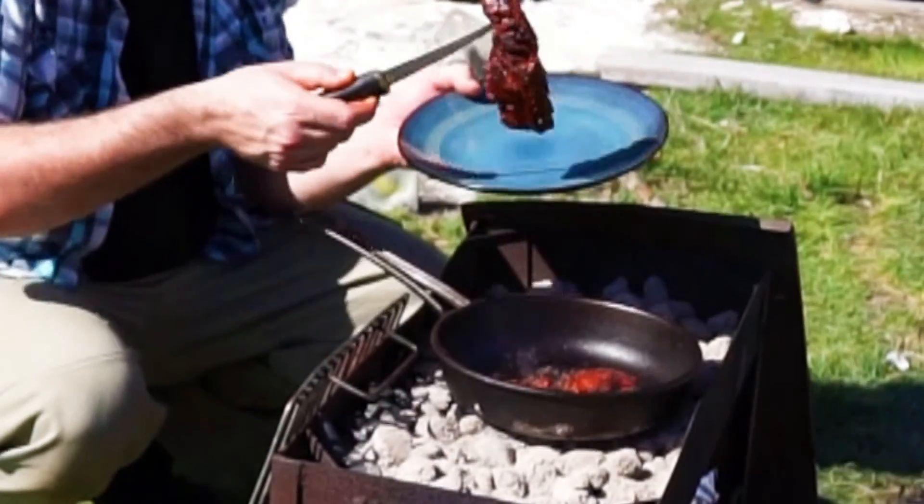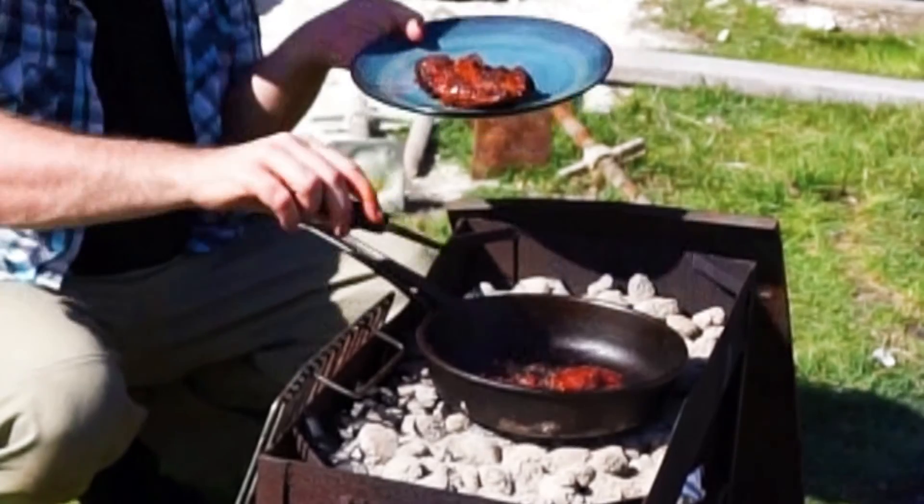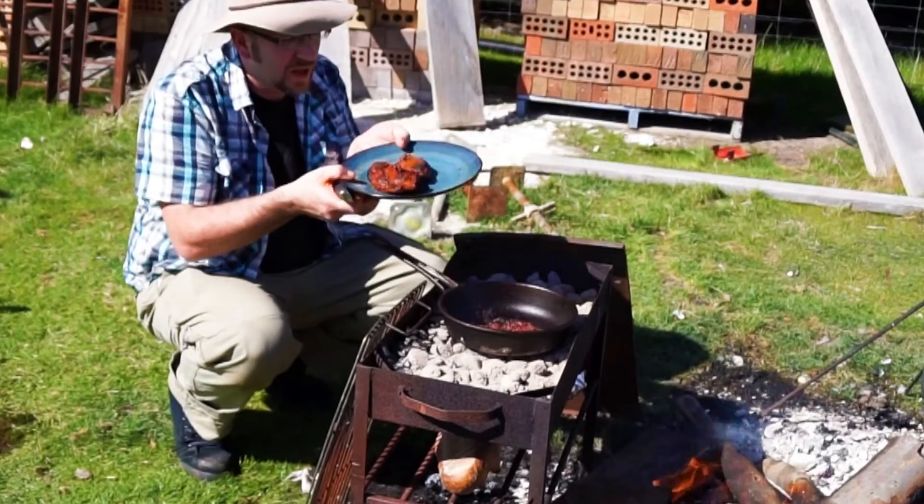All right, we've got to take it off. Let's flip it over there. We literally want to let that sit for about five minutes, and then we're going to slice some pieces off.